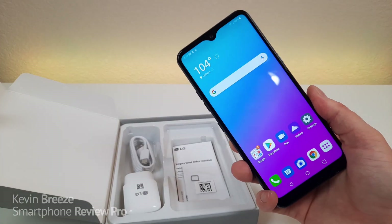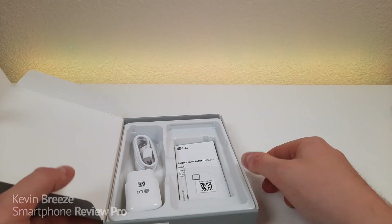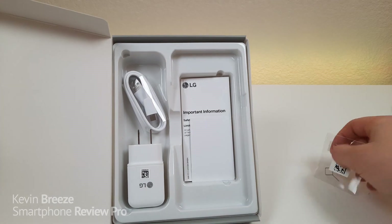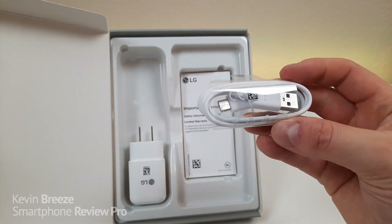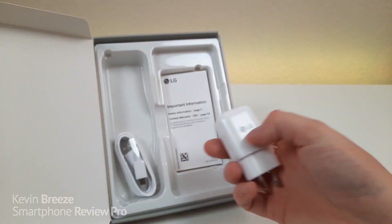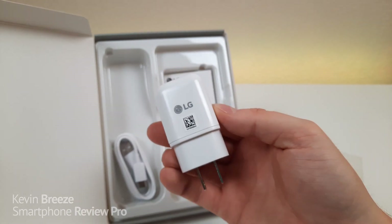I did already set up the phone to save some time, but I want to show you everything else that comes included. We get a SIM card removal tool, an information and safety guide, a USB-C cable for charging and data transfer, and an LG branded 10-watt wall adapter.